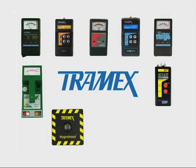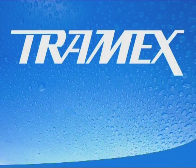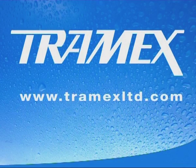Please contact us directly on www.tramexlimited.com where we can provide a fast, efficient trade response for the busy professional. Thank you.